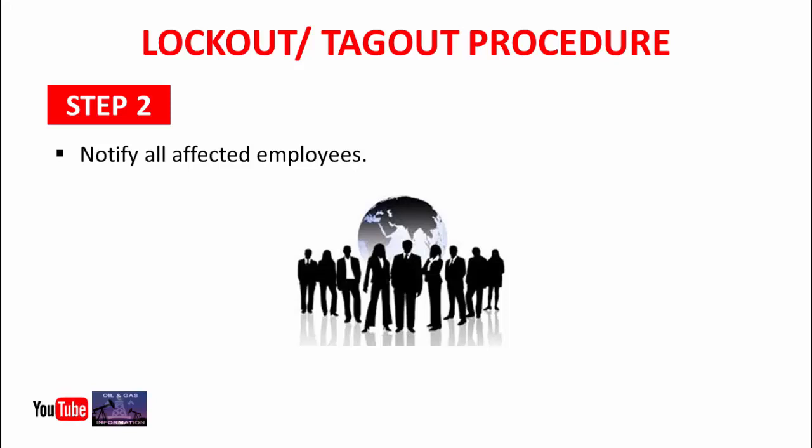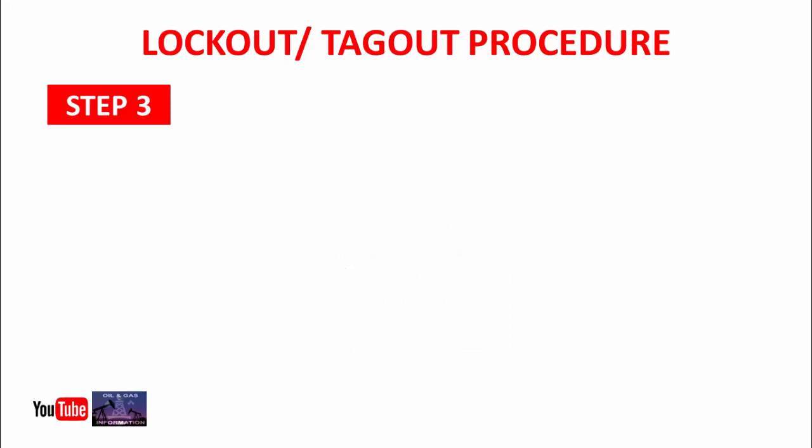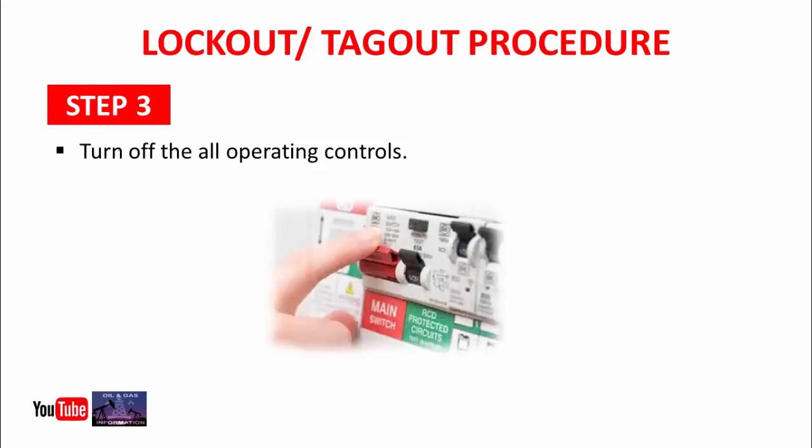Step 3: Turn off all operating controls. In this step, you will turn off all operating controls related to that machine — for example, its control switches, breakers, etc.